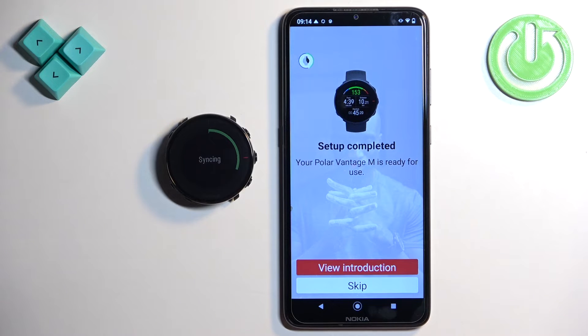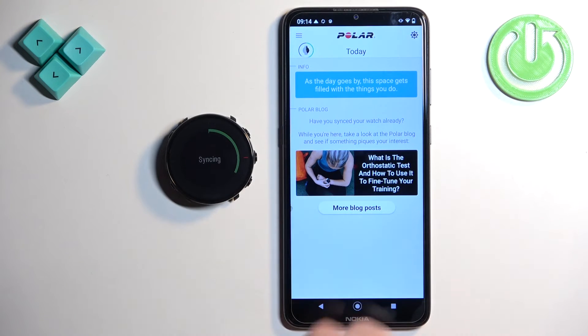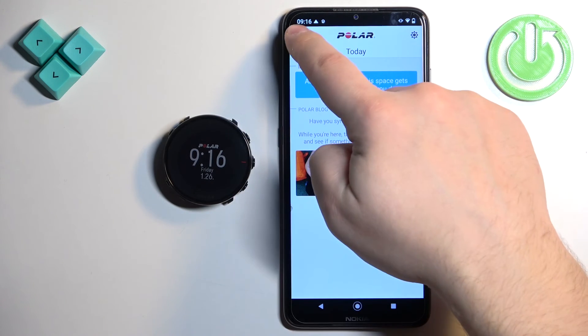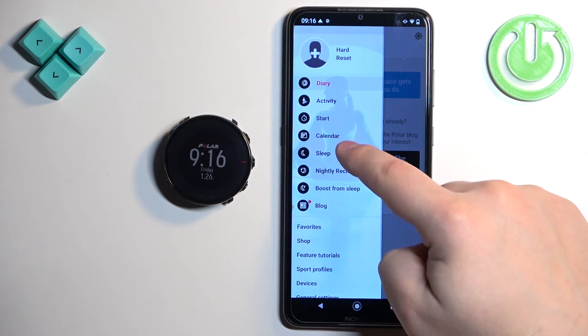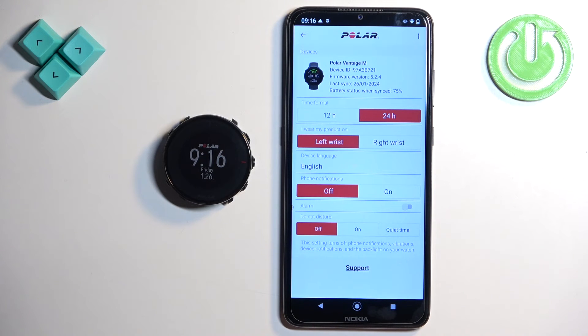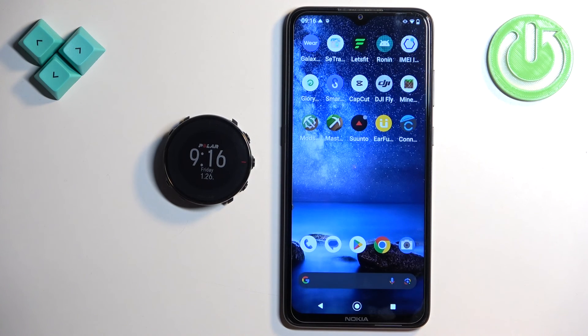You can also see the introduction for the watch — basically how to use the watch. I'm going to tap on skip it. Let's wait until the watch is done syncing with our phone. Once it's done syncing, we can tap on menu again, tap on devices, and you should see your Polar Vantage M right here on the device page. That means that the devices are paired together, and that's how you pair this watch with the Android phone.